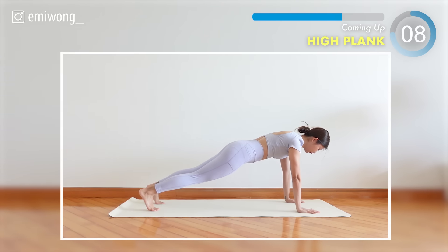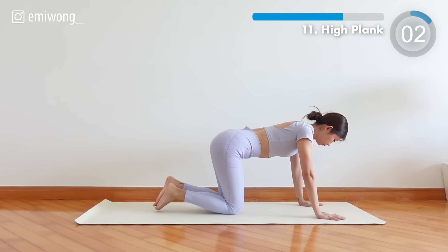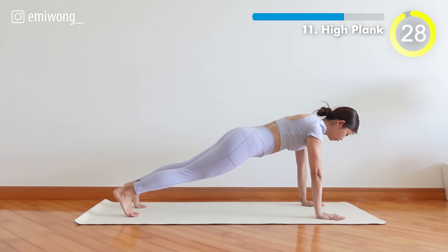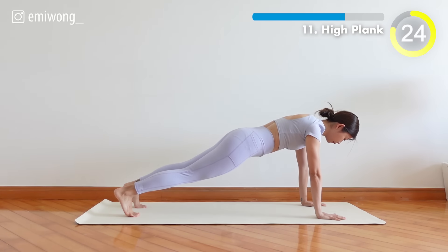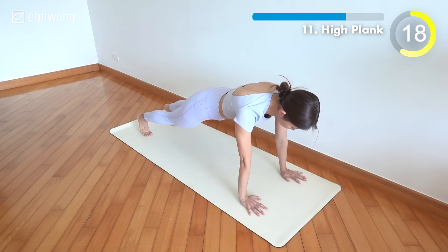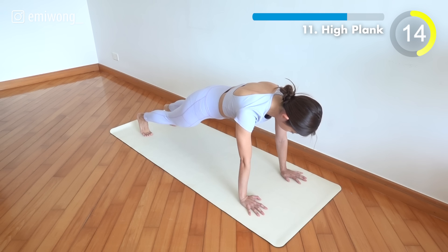11th, high plank. Back to basic — the foundation of our strength journey. Hold strong and let every second define your power.